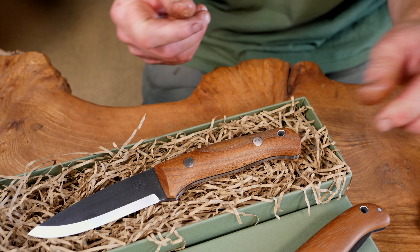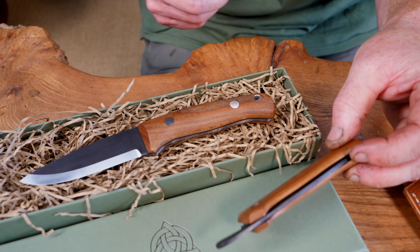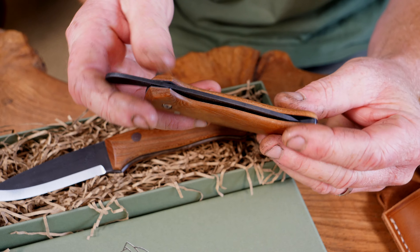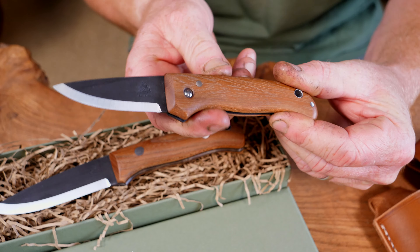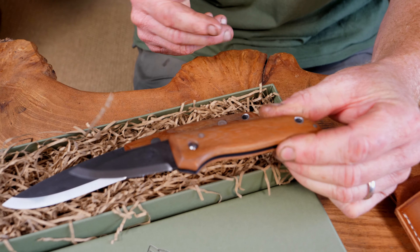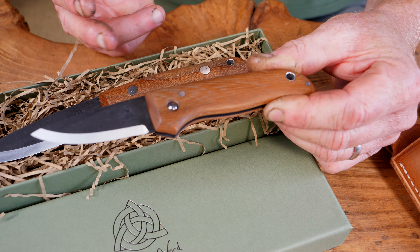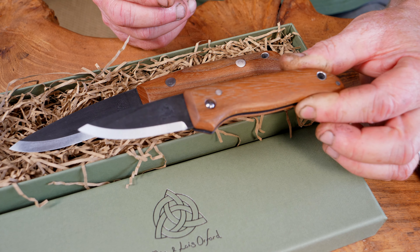Four inch blade, full size handle about four and a quarter inch. This is made from 3.5mm stock and it's actually got stabilized elm on there. Elm is one of my favorite native timbers to use — we use it primarily for all our carving tools, but it's really nice when you put it on an actual full tang as well.